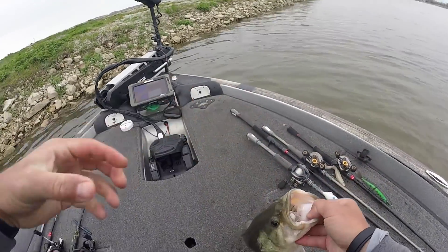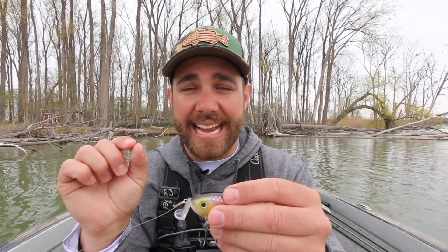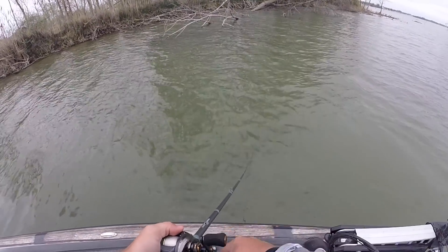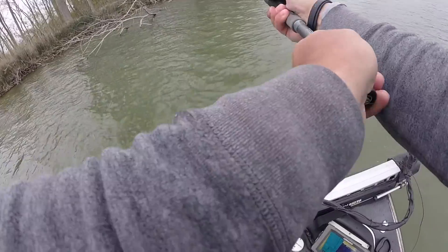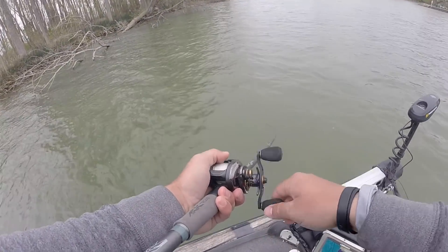The big thing about fishing a bait that comes through cover really nicely is it gives you the confidence to throw it anywhere. And if you're throwing it anywhere, you're a lot more likely to catch fish. Sometimes with a bait like a spinnerbait, I see a really branchy or sticky area and think I don't want to throw in there because it might get hung up — and there might be a bass sitting in there. I was really impressed because this bait came through even the nastiest cover — those really small end-of-branch twigs where you get hung a lot. This bait just came right through it.